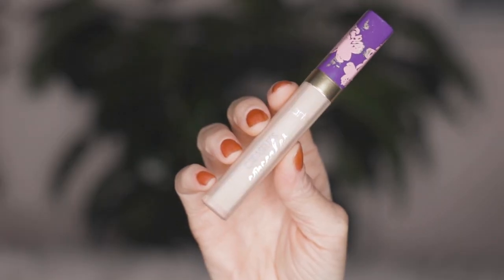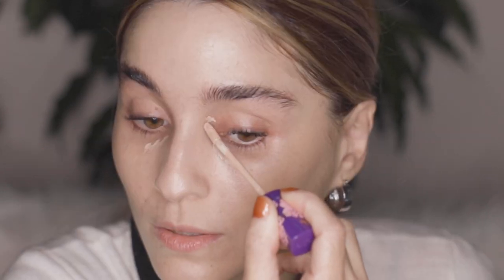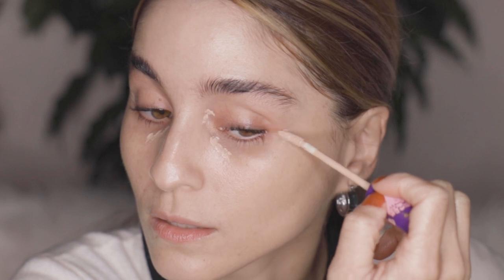Now that I'm satisfied with my skin tint I'm adding a little more coverage where needed. I'm using the Tarte creaseless concealer in shade light — it contains maracuya for hydration and has a creamy consistency with a doe-foot applicator. I apply it under my eyes, on my lids to soften redness, and on the darker corners of my eyes. My eye shape has a little divot that looks darker than usual, so I also add a tiny bit on the corners.